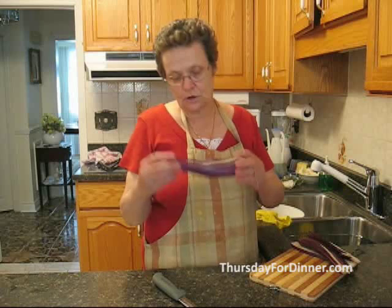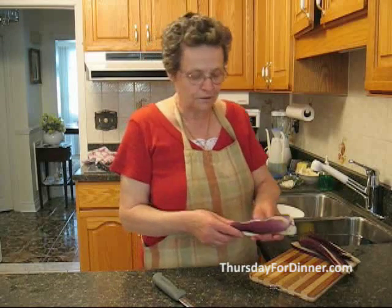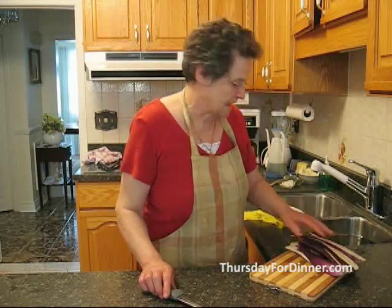So you buy a nice long eggplant — this eggplant is called Indian eggplant. It's nice and slim and long. What you do is you cut it into slices, one eggplant into four slices, and you put them aside.